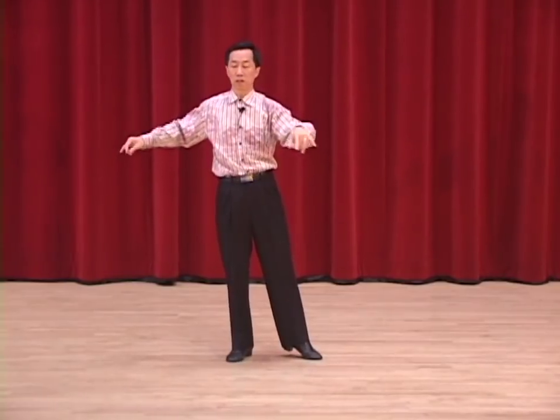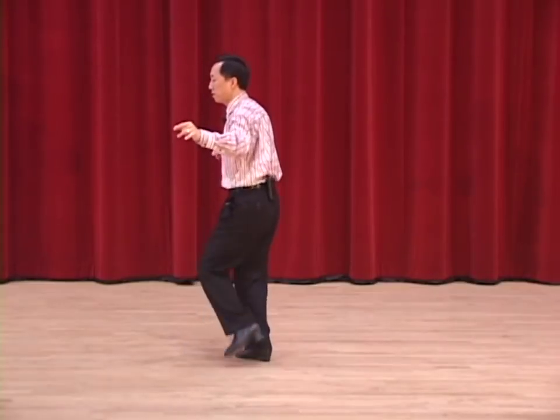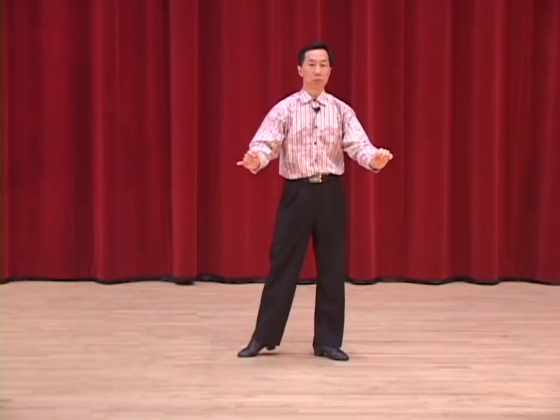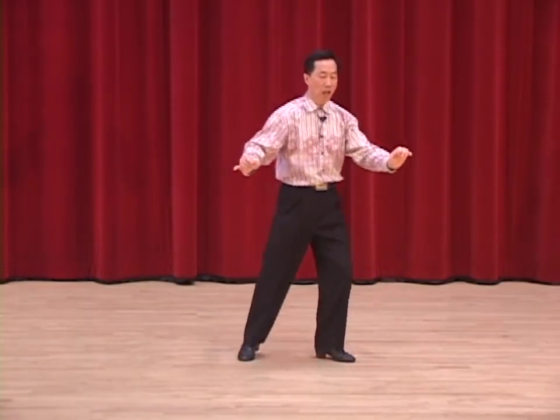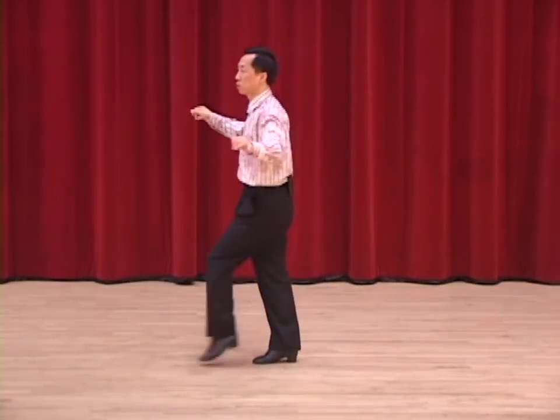Full Cuban break, turning to the right and dance. Two and three and four and one. Turning to face partner. Cuban break with the right foot. Two and three and four and one. New York. Two, three, four and one.